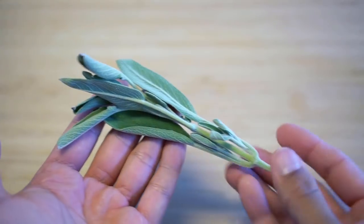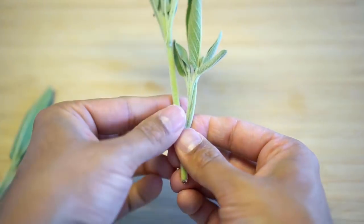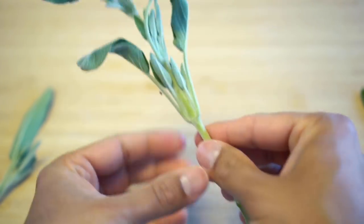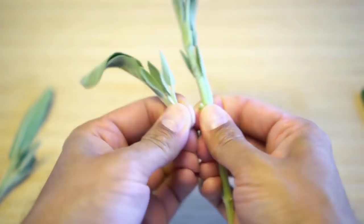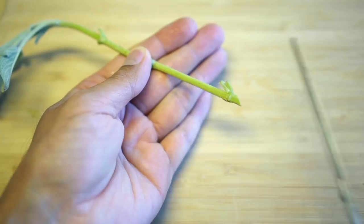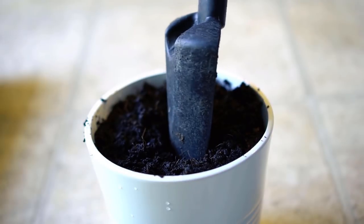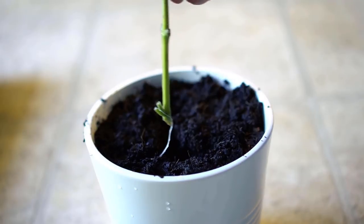Sage takes time to develop roots as well. Sage leaves have a little hook at the end to prevent water loss. Sage and rosemary are drought-tolerant herbs and do not require a lot of water. After removing the lower leaves, cut the sage at a 45-degree angle as well. Sage also takes about a month to grow roots. Simply plant the newly rooted cutting in pots of your choice.